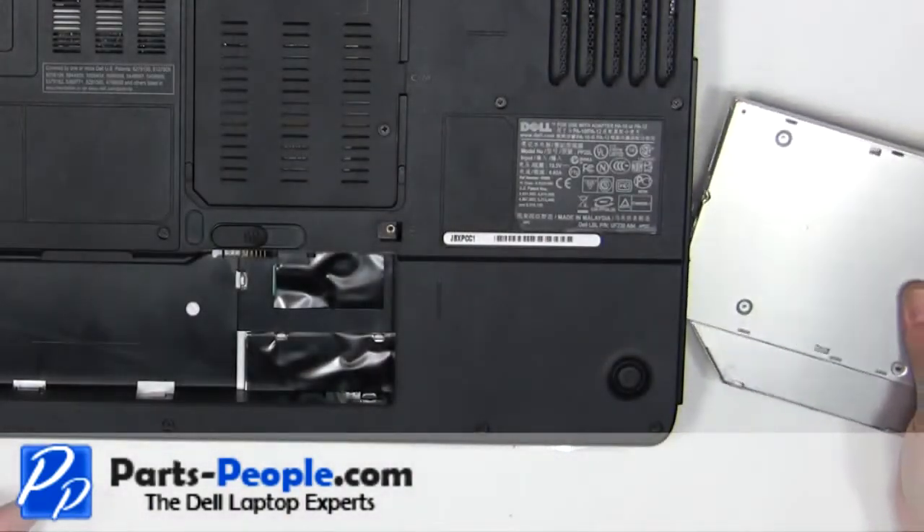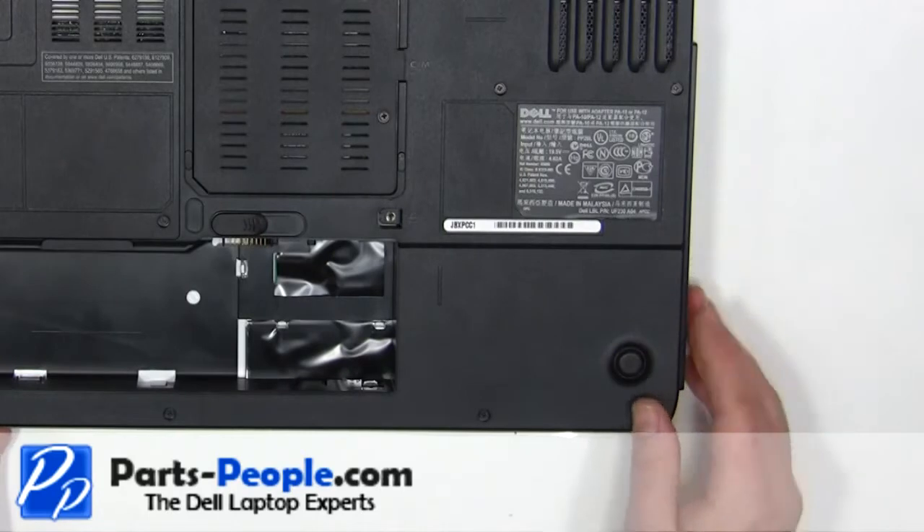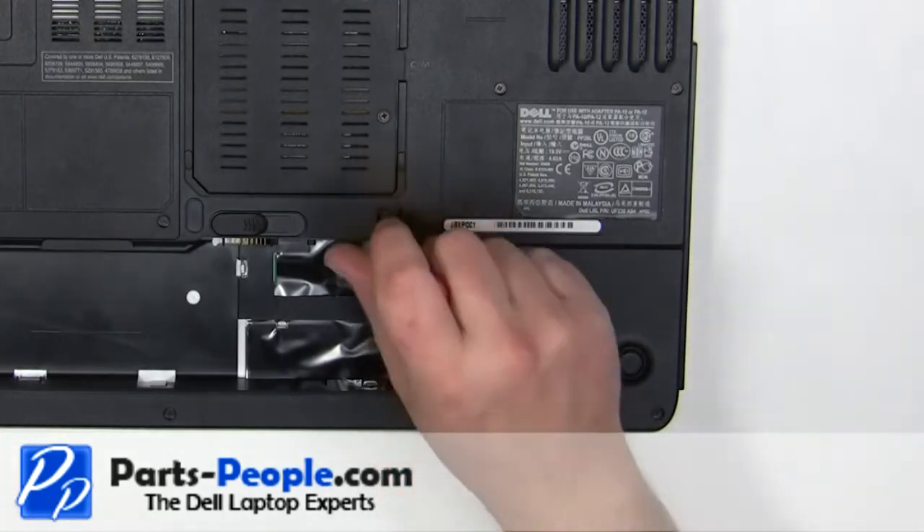Slide the optical drive into the laptop. Replace the 2.5mm x 8mm locking screw.